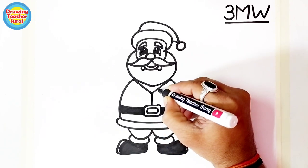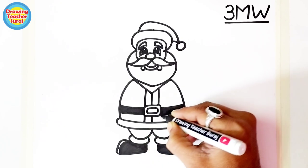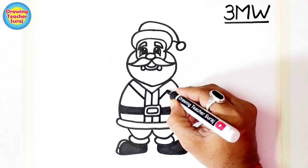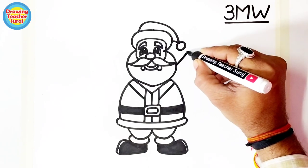Here is the Santa Claus — here are the sharp coat lines of Santa Claus. Now we add Santa Claus's coat color. Here we draw Santa Claus's hands — he is holding a gift bag.